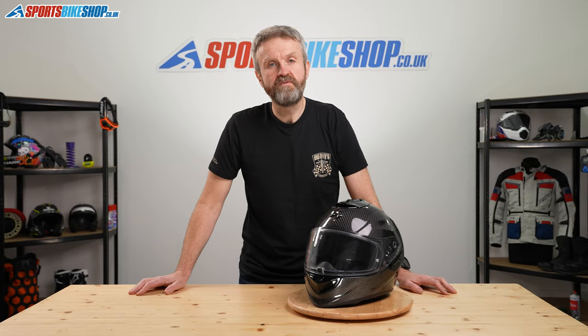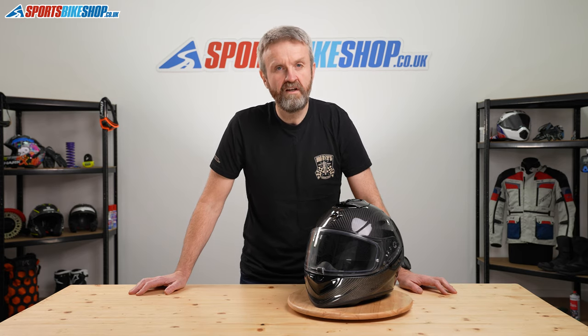Hi and welcome to Sports Bike Shop's video about the Scorpion XO 1400 Air Carbon Helmet. It's their insanely popular sports helmet and it costs £349.99.